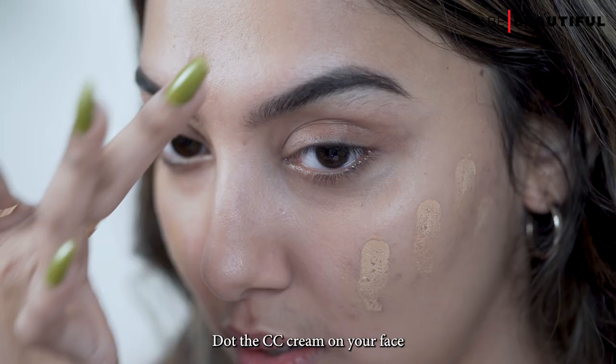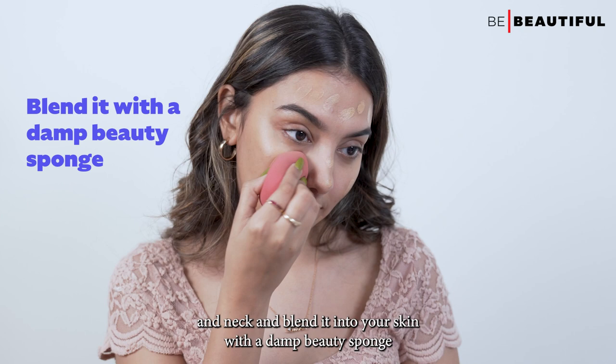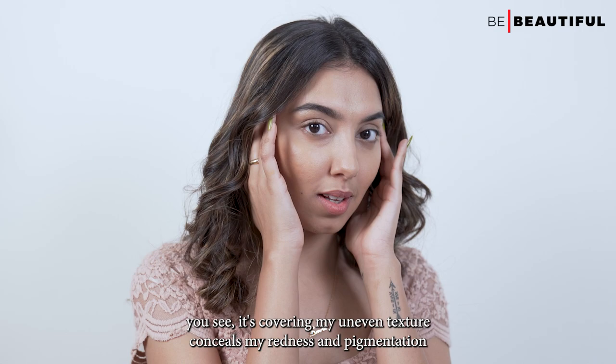Dot the CC cream on your face and neck and blend it into your skin with a damp beauty sponge. You'll see it covers uneven texture, conceals redness and pigmentation on the face.